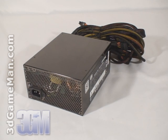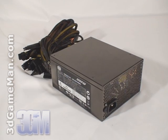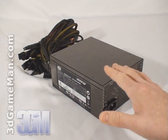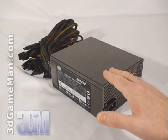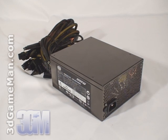Now how is this wattage determined? To understand that you need to know what rails are. Rails are basically well-regulated transformers which convert domestic current into the voltages that your computer system can use. There are essentially two different rails: the 3.3/5 volt rail and the 12 volt rail. The approximate maximum peak output of the 3.3/5 volt rail is 250 watts, and the 12 volt is 960 watts, which is essentially how the wattage of this power supply is determined.